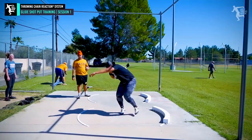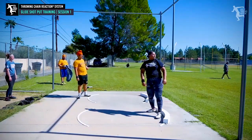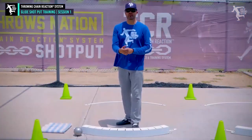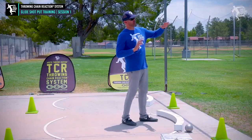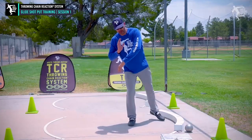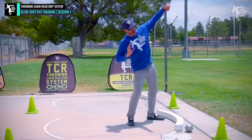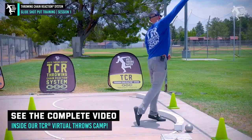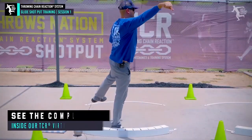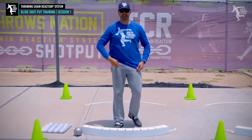What we'll be doing is going through that — we're going to start out just like we did with our discus and our rotational shot, focusing on the glide today. The glide is going to involve that block, a higher angle of release. We're going to talk about how we open the block arm differently, how we pull down, how we want to try to stay on that line and feel that extension so we're getting that nice high delivery.